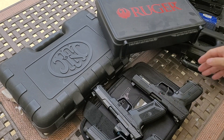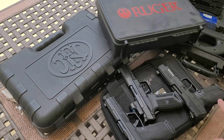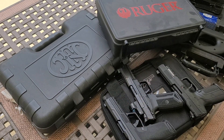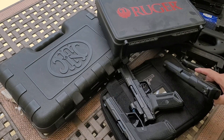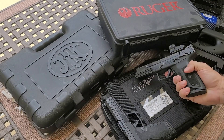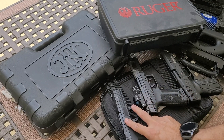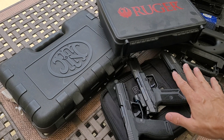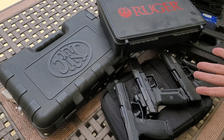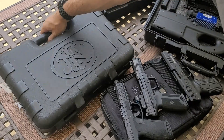Alrighty guys, I am going to mock unbox — they're already unboxed, and these have been in the collection for well over a year each. I have the FN-57, the Ruger-57, and the PSA-57. I just want to talk topically about these firearms and the unboxing. Let's start at the beginning.